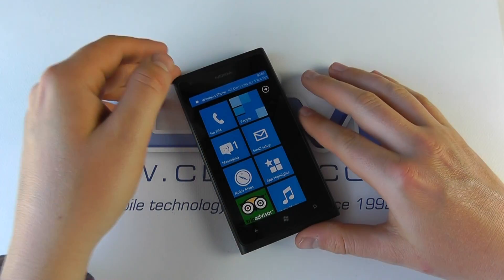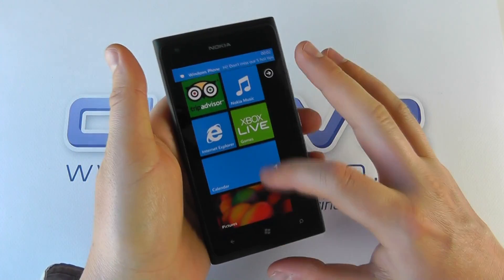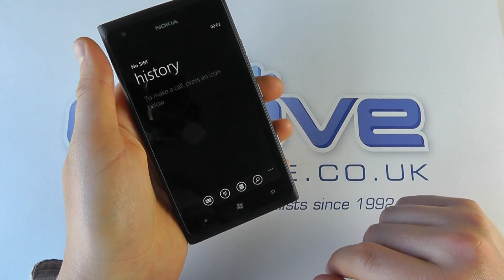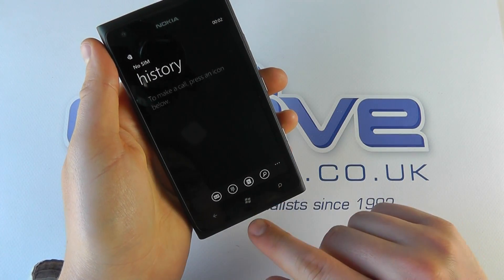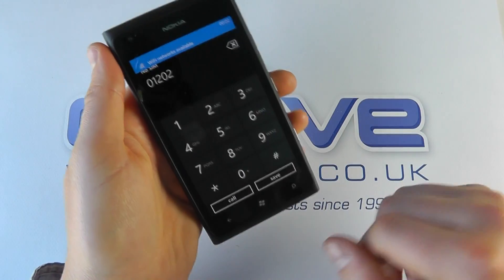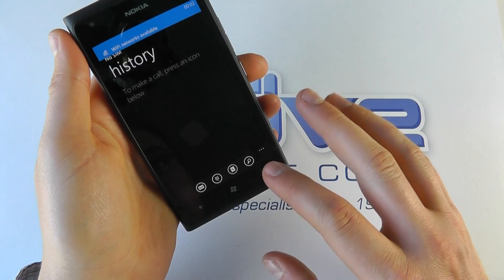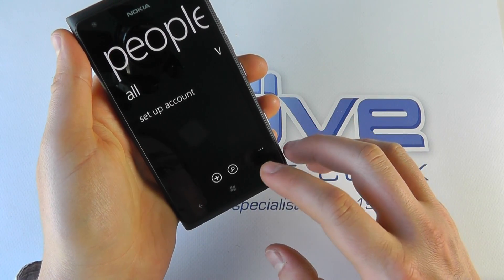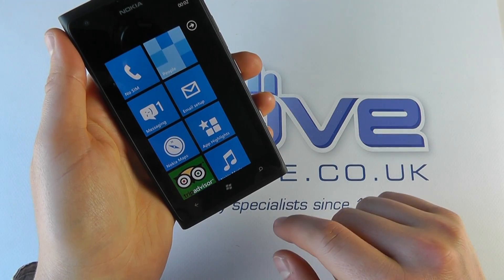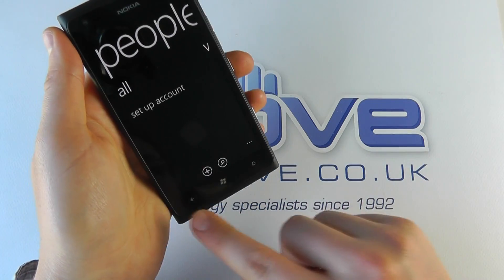The Lumia has now finished its boot up — it takes a couple of minutes — and here we are presented with the standard Windows interface. We've got the phone functionality here. We haven't got a SIM card in this, but we can type in a number. You can synchronize this up to your Windows Live account to download your contacts, or store them on the SIM card. You can add contacts here, and press the Windows key to go home.